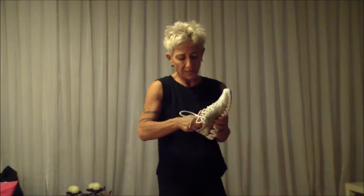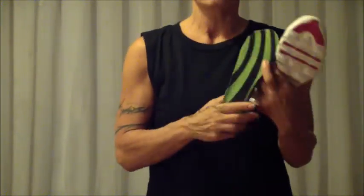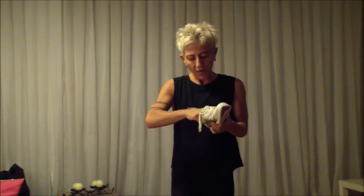I would recommend that you get an insert. Every pair of shoes I have has an insert inside — I usually get this from Foot Locker. We have this in Istanbul, we have this in America. It's a professional insert. I remove the thin one from the shoe and put this one in. If it gets old, you can return it and get a new one for free. I insert this and it will protect your knees and protect your back.